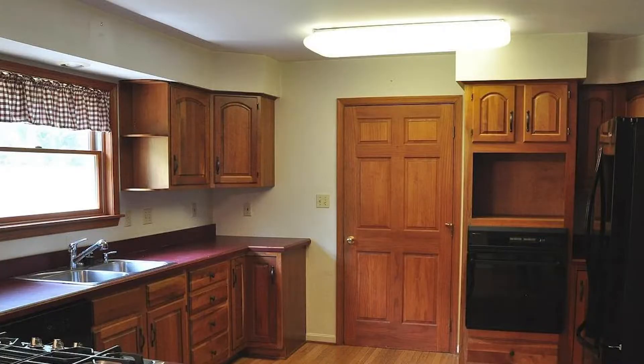Here is the picture of the kitchen when we first moved in. We had the red countertops, a fluorescent light that turned on and off if you stepped on the wrong part of the kitchen floor. The cabinets were a cherry stain — more of a natural wood, like a yellow-brown.